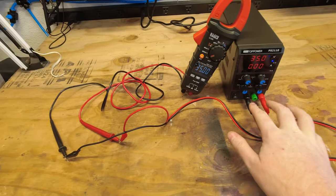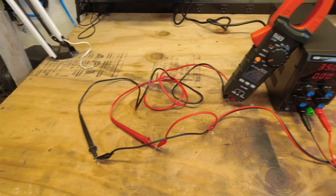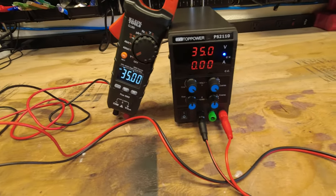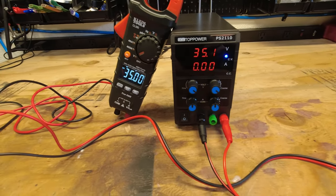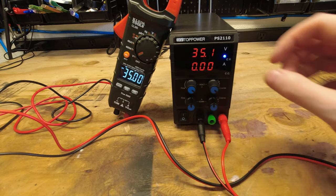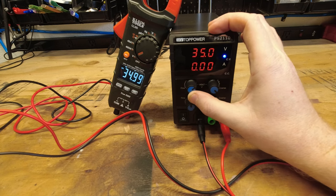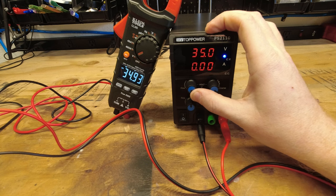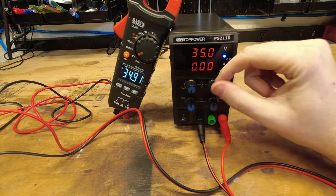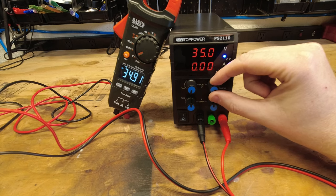Now I have the two banana plugs plugged into the front and the two alligator clips clipped onto my multimeter. We're going to go through the voltage range and see how that matches up compared to the voltage over there on the meter. Let's go ahead and start dropping down the fine — you can see that was about a tenth of a volt change. We'll slowly work our way down to 30.